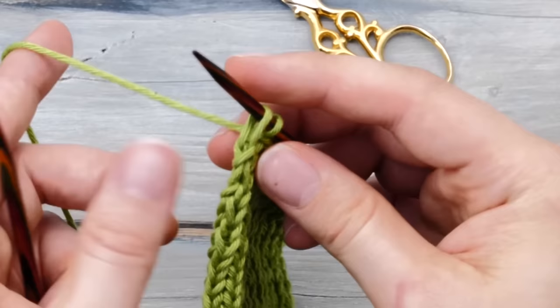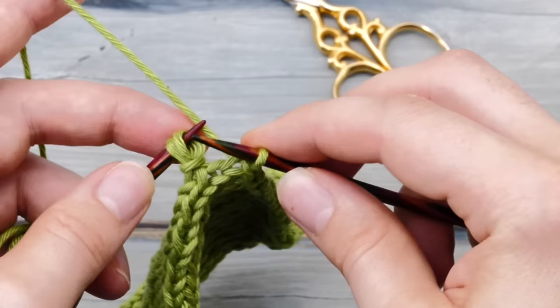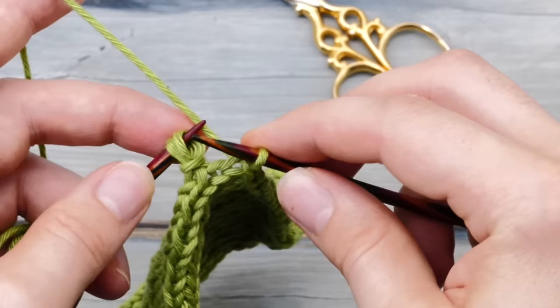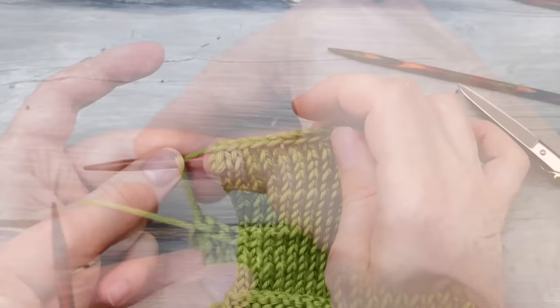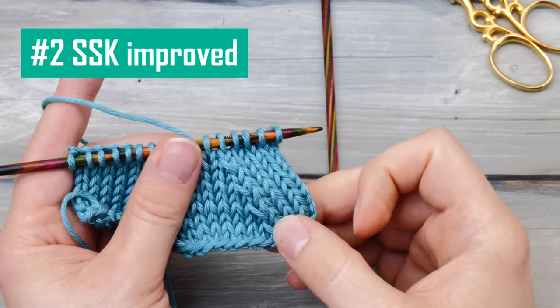When you are at the last stitch, instead of knitting the stitch as normal, slip it to the right needle. Then find this little stitch here and lift it onto your right needle. Then slip these two stitches back to your left needle and knit them together. Then bind off that last stitch the normal way. Your bind off edge will look really nice and flat — there is no huge ear.